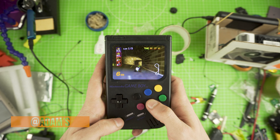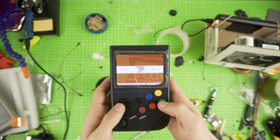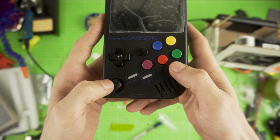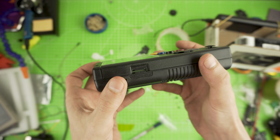A Pi 3B Plus Gameboy that can play them all. I'm Adam and today we're going to build a Pi 3B Plus Gameboy with an analog PS Vita joystick that can run all your emulators and games — turning your Pi 3B Plus console into a handheld one.